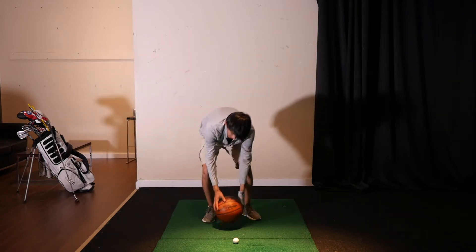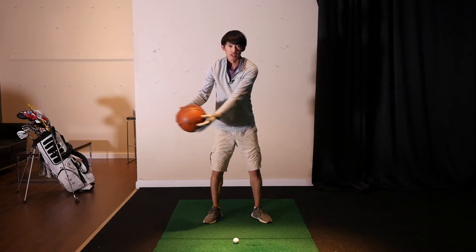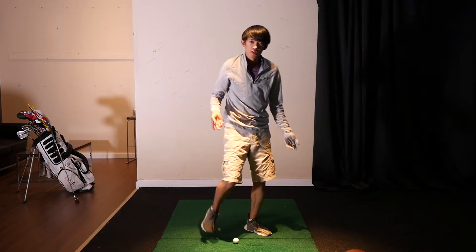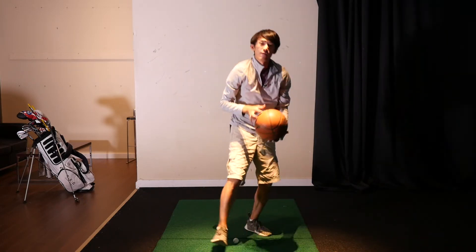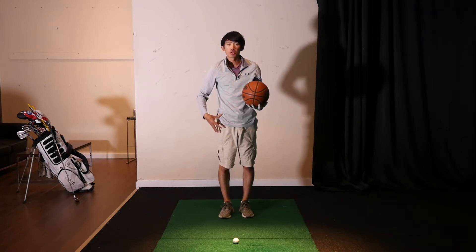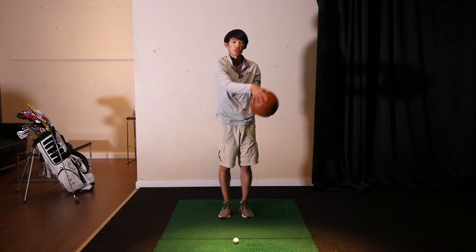If I were to liken it to throwing a basketball, those guys would typically be throwing it like this — not much power, not much force behind it. If we were to throw this basketball as hard as we can, we would use our legs and body to propel the arms and eventually the ball.